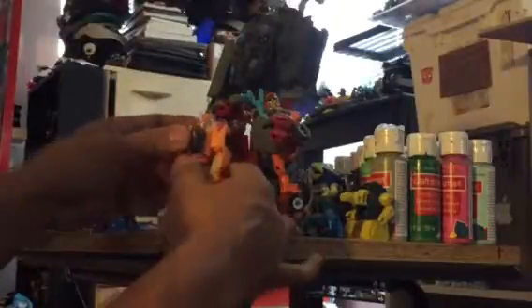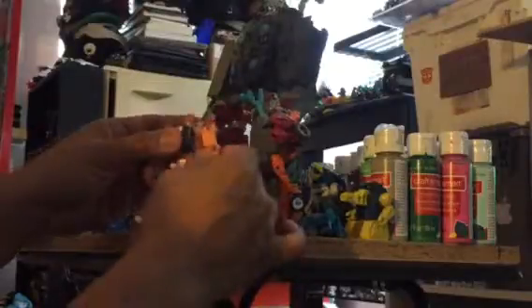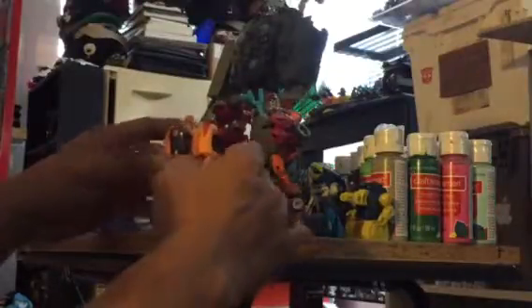Hey guys, it's me Albert. Just wanted to show you what I picked up at my local Target. I got a Wheelie here - pretty sure you can see it - and then this is my custom Wheelie. I'm having a lot of fun with the small Wheelie, he's pretty cool. Transformation - you guys have all the review - he has the hip twist swivels which are really nice joints, it's pretty cool.